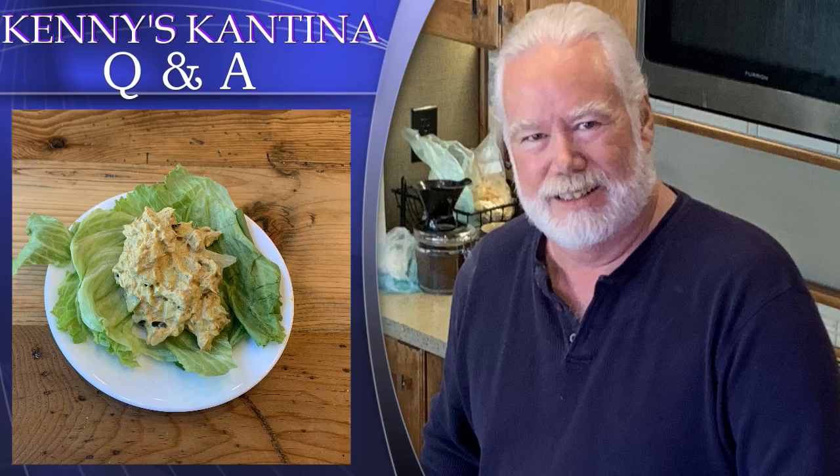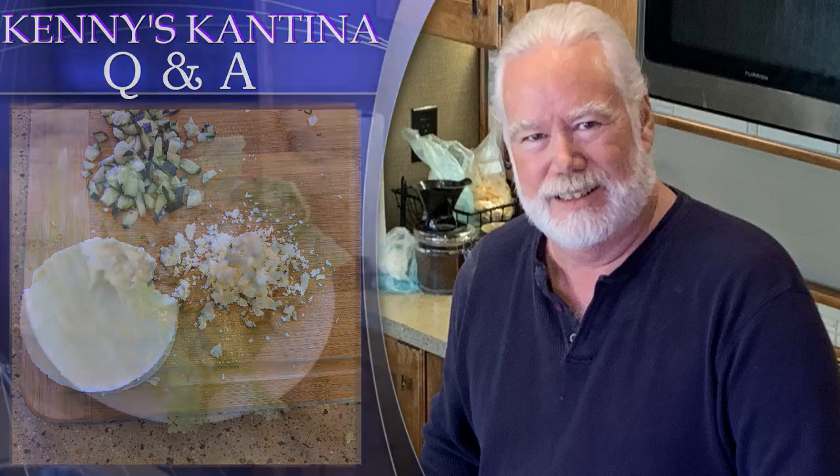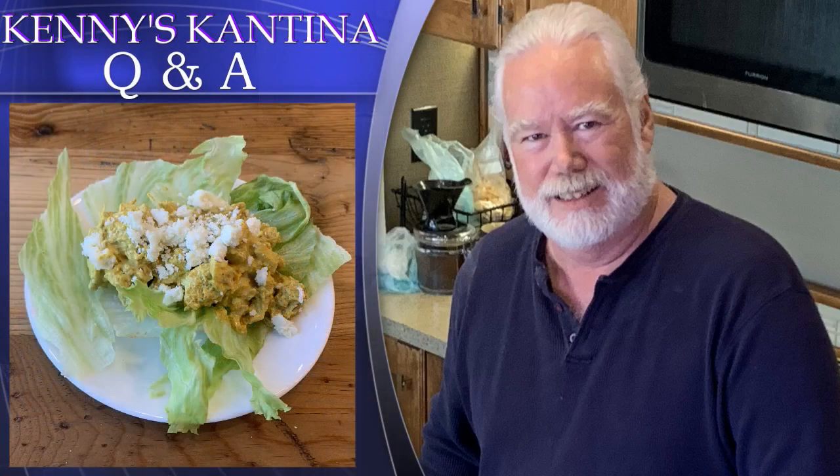Our next question is from Gabriela in Brazil: if I were to add grated cheese to your dish as an added topping, what cheese would you recommend? My cheese suggestion is to crumble queso fresco — the Mexican crumbly cheese — on top. This cheese is similar to an Indian paneer, but it's a lot easier to find in the store. I put some on top and it worked well. Thanks, Gabriela, for the question and for watching from the southern hemisphere.